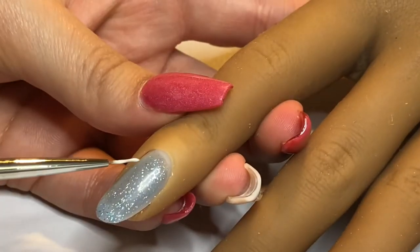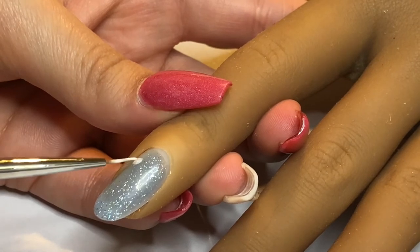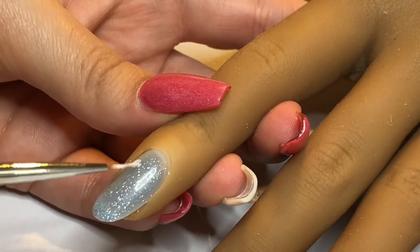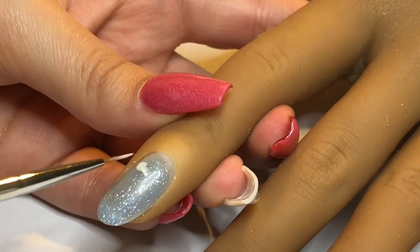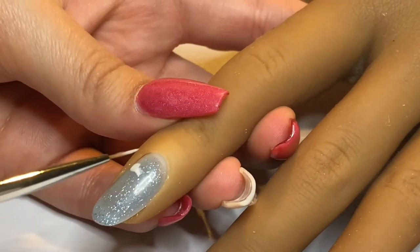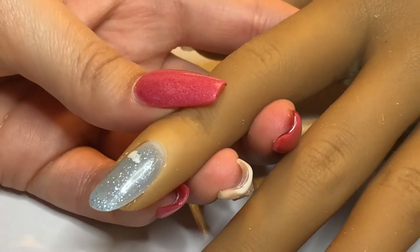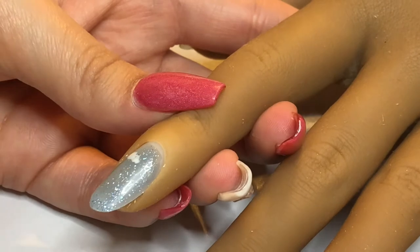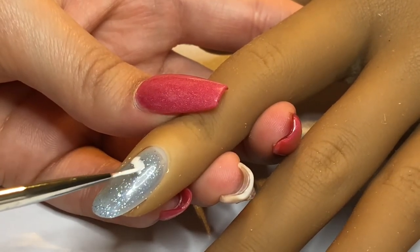Now we're going to take our detail brush dipped in the white gel polish and begin forming our clouds. Remember, there's no such thing as a perfect cloud — there's no ideal cloud shape. Sometimes clouds cover the sky fully, sometimes they're little dashes in the sky. Just do whatever you think looks like a cloud. It can be as abstract as you want.